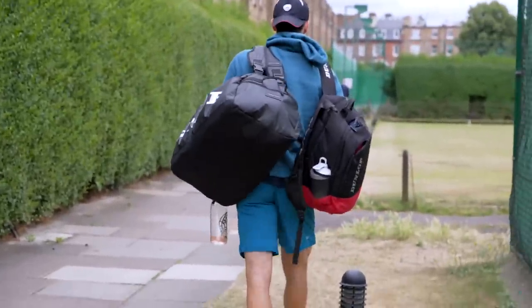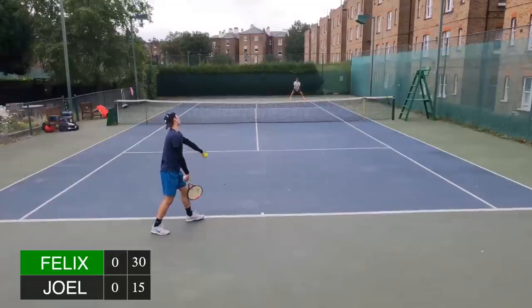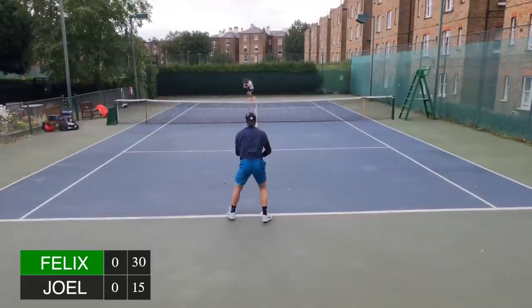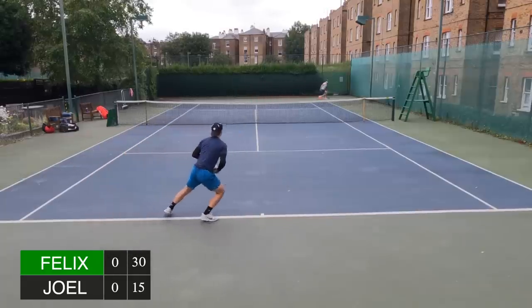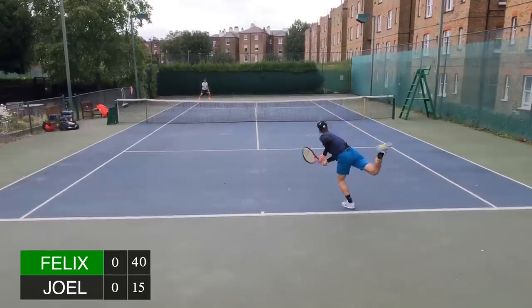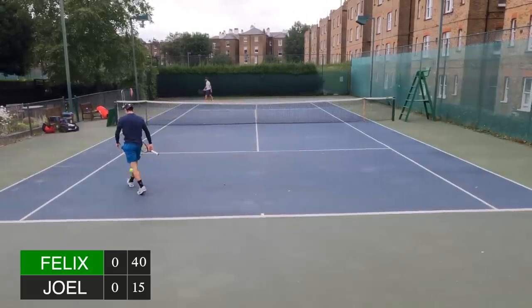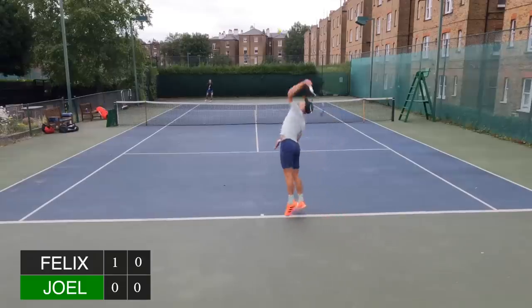As soon as that was done I had about 10 minutes to prepare for the match. Starting off I was a little bit nervous — I haven't really played a match, so that feeling of competing was a little bit new. I knew I had to step my game up because I was playing a very high quality opponent. My biggest strengths in this match were my forehand and my serve — those are the two things I can rely on to put pressure on my opponent, so from the very beginning that's what I was going to try and exploit.